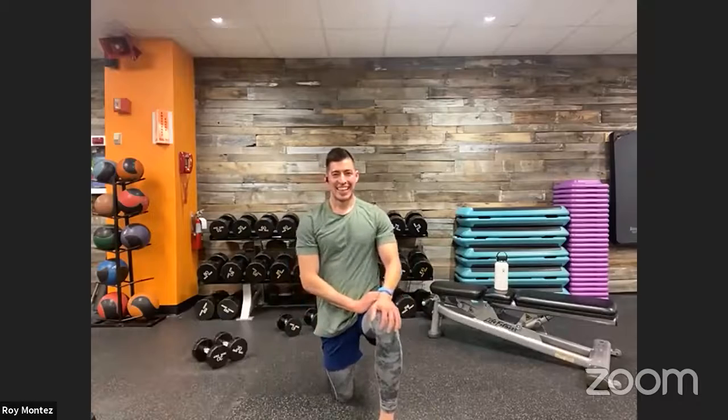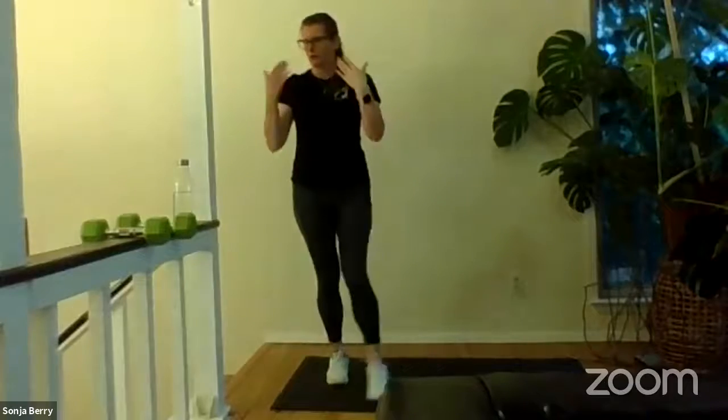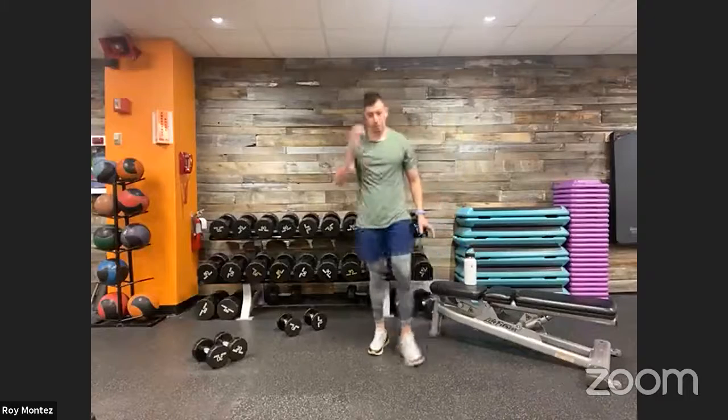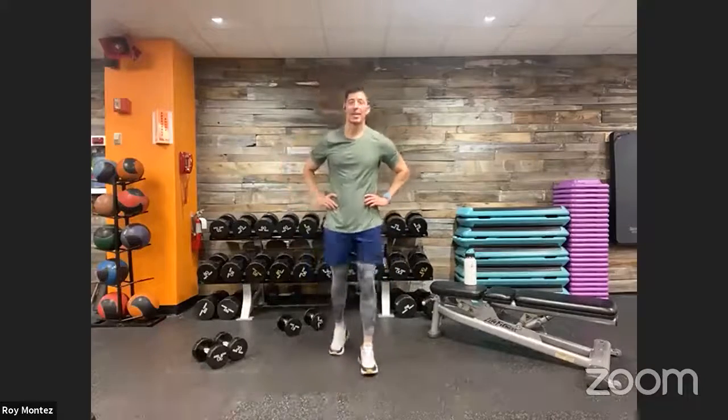Good job, good job team — we deserve some water here. That's the end of round number three! 30 seconds here as we catch our breath to get ready for round number four — our last and final round. Good, 20 seconds — how was our weekend? What did you do to stay active that might have helped for this hybrid workout today? A lot of plyometrics, a little high intensity. Five seconds — drop squat coming up in three, two...